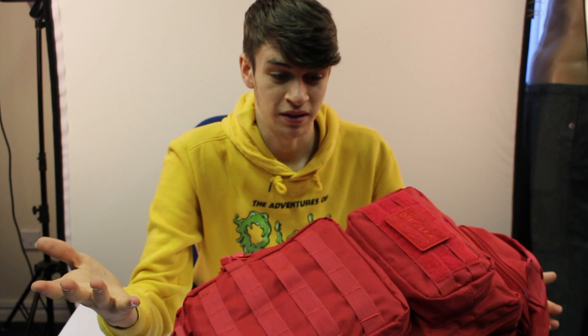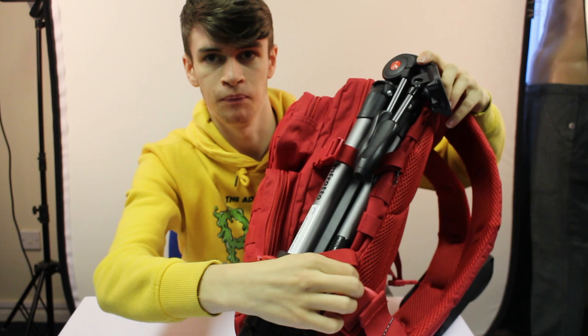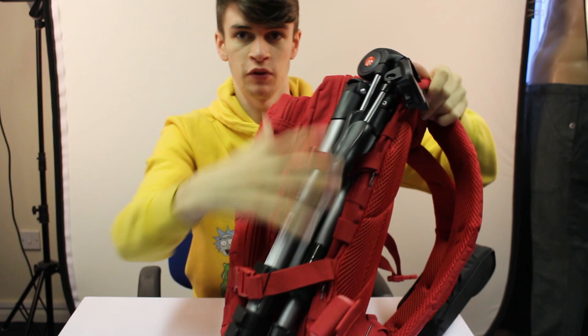There are loads of attachments for it - hence all of these loops all over the bag, so it's really helpful. I'm gonna start with the outside of the bag. I've got my tripod which is clipped on here, and I've got bobby pins just holding all of the loose bits of the strap together with my tripod there.